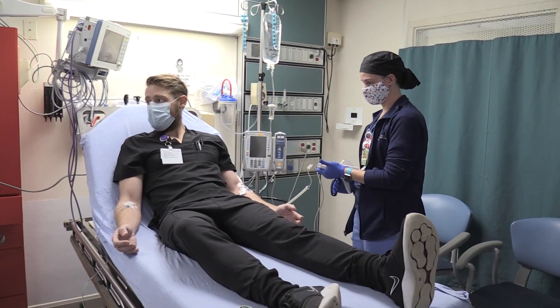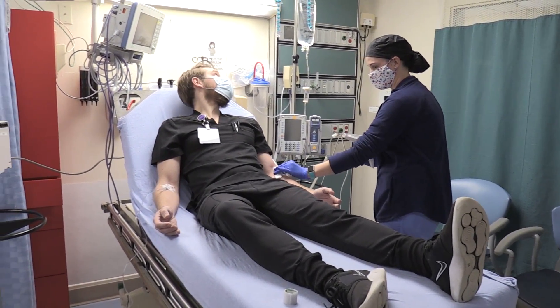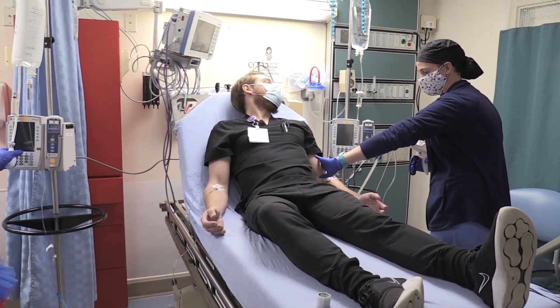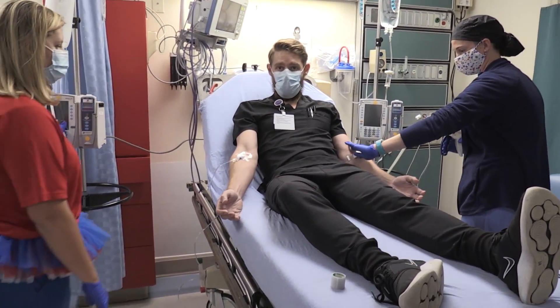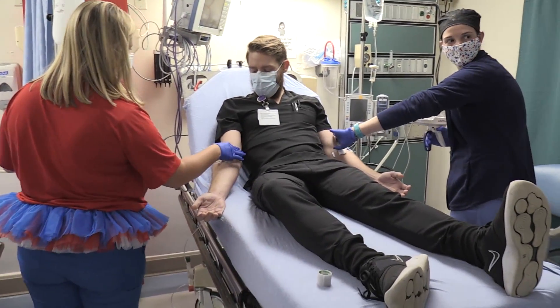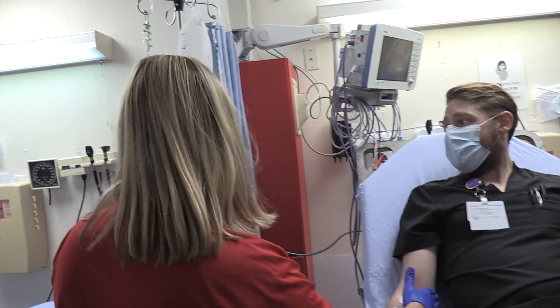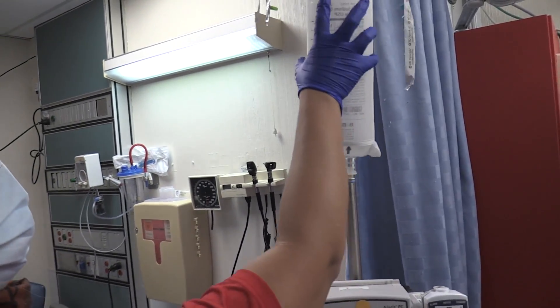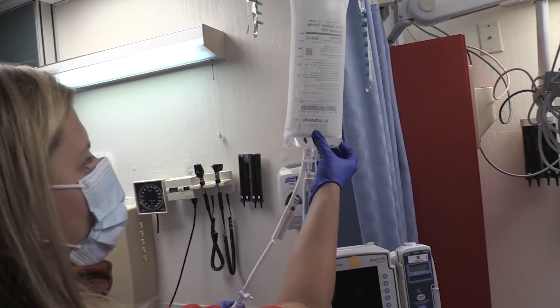You have to keep the pressure up on that bag, and you're pumping as fast as you can. Check your IV site. Hey Sam, if you start to feel any pain let us know. What does it look like in this bag over here? The pressure is holding up.